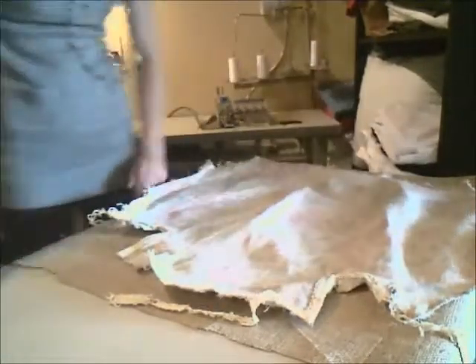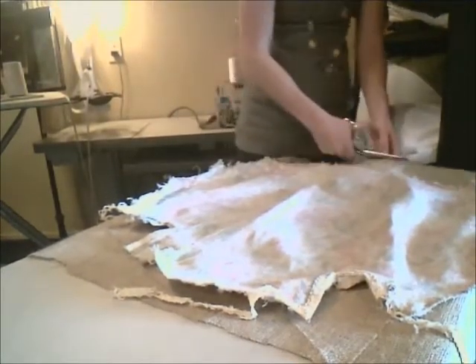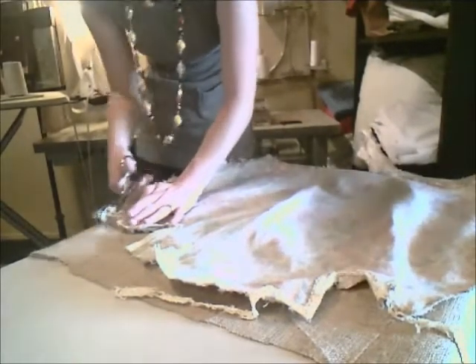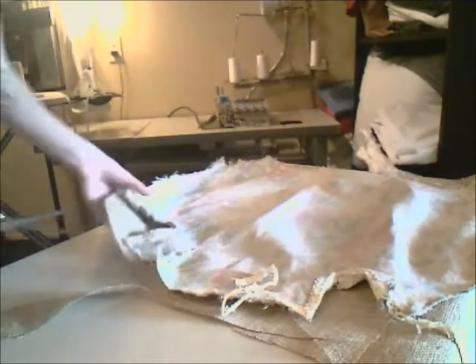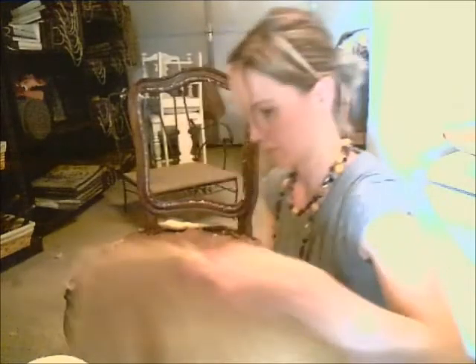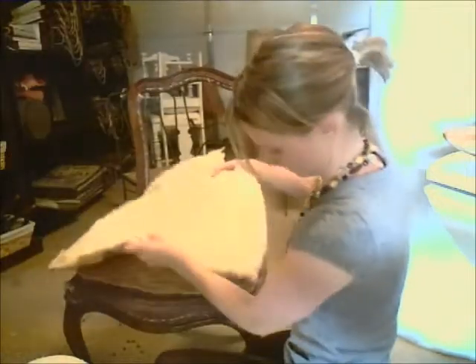Now the frame is ready for reupholstery. I'm going to recover this chair in burlap. Using the old fabric as a pattern, I will cut the burlap about an inch bigger than the previous fabric. The extra inch will get folded under where I'm going to staple it, adding strength to the burlap so I'm not stapling close to the edge where it may tend to fray and unravel. The old springs are still really tight, and the jute, horse hair, and cotton batting are also in excellent condition, so I will be reusing all of these materials.